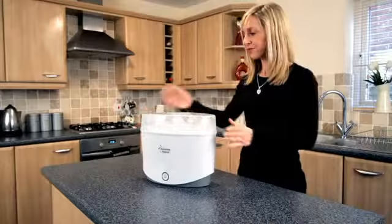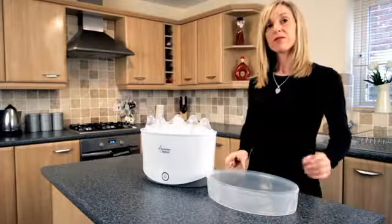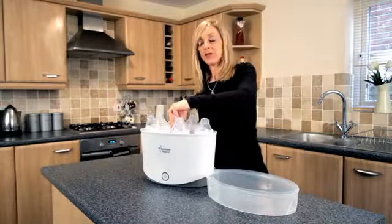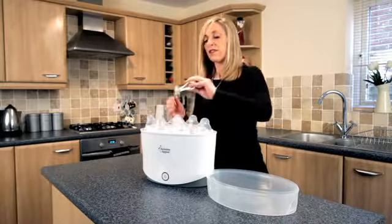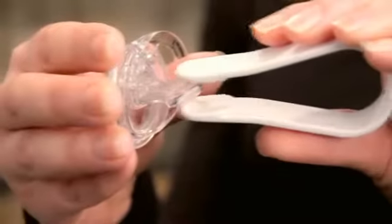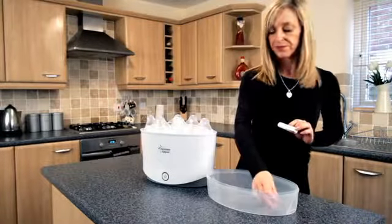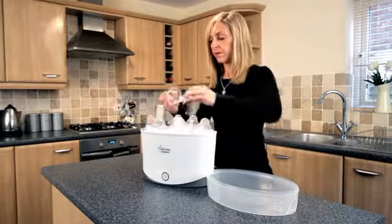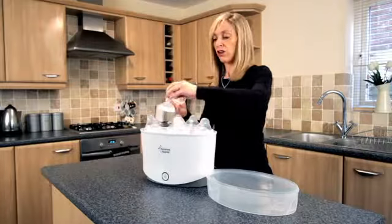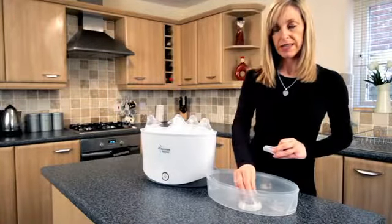Now make sure you've cleaned your benches and washed your hands. Remove the lid — this can be used as a sterile work surface. Take your tongs and remove your soother from the steriliser. It's important to squeeze the bulb to release any water that may be trapped inside. Take your lid and remove the teat and collar using your tongs. Place it on the sterile work surface and replace the lid.